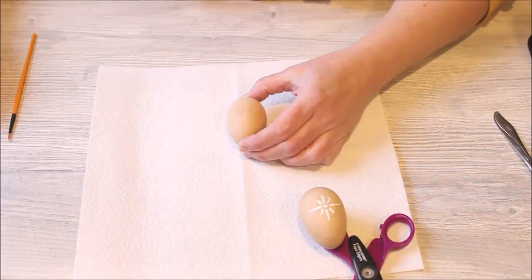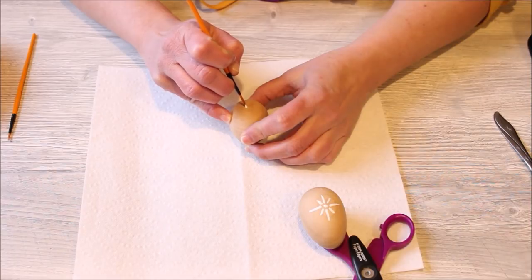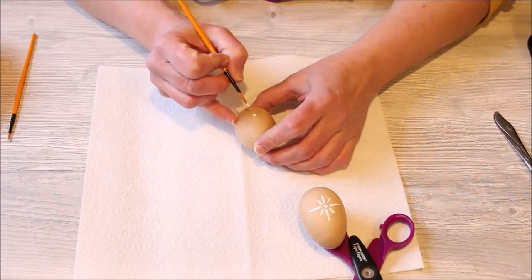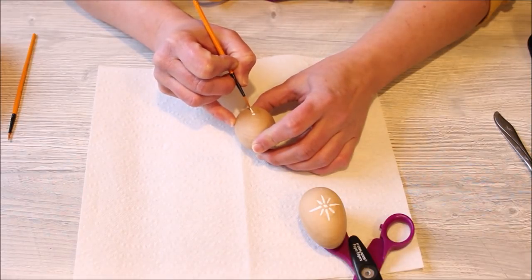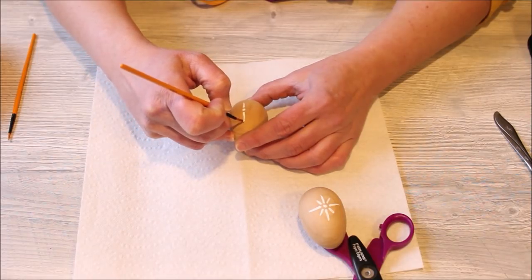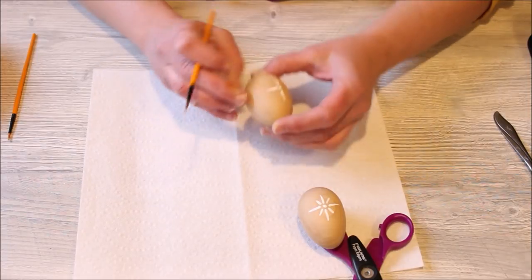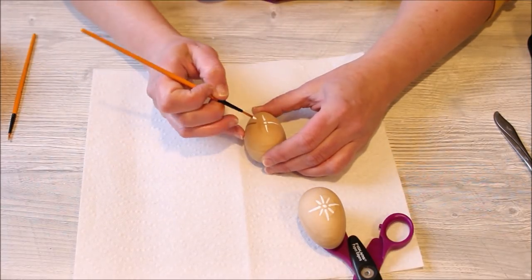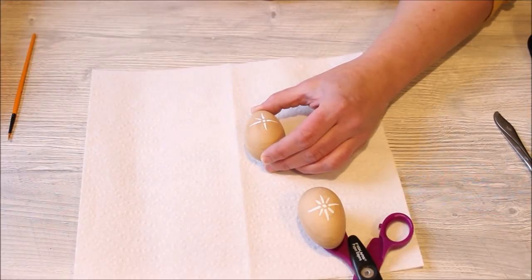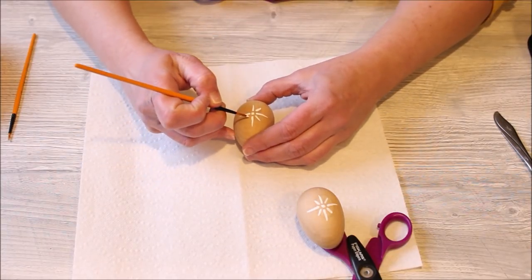I still had six eggs from the thrift store to work with. Since I'm currently obsessed with starbursts, I thought it would be fun to keep the eggs in the natural wood color and paint a cute little starburst on each one. I started by putting a dot in the middle, then adding a straight line below it, above it, one to the right, and one to the left. Then I added smaller lines in between the larger original lines. Super cute and easy.